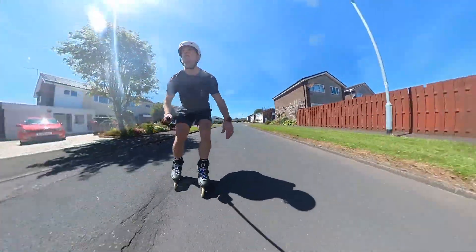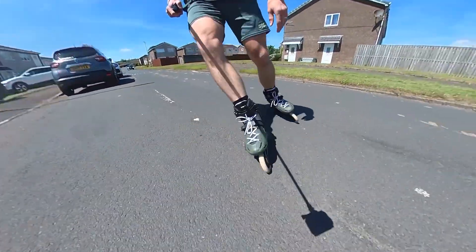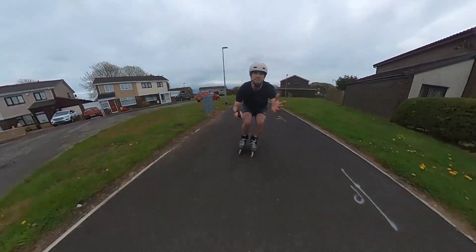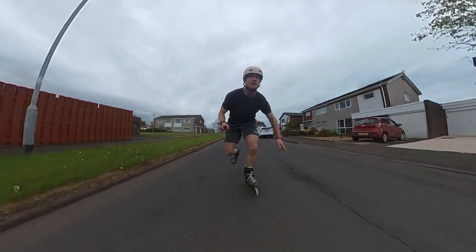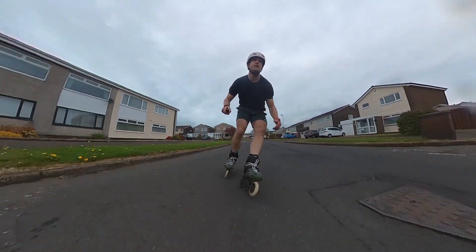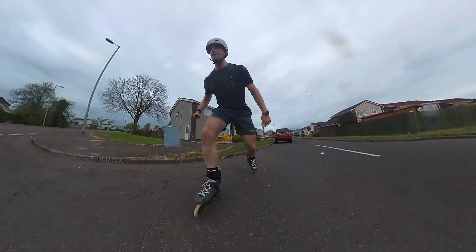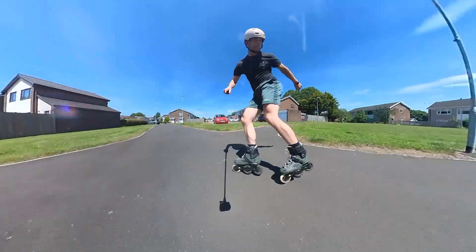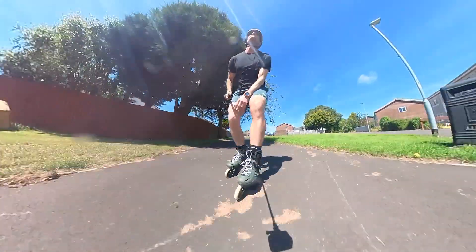I could really feel the extra length and depth of the frames and the wheels. They did feel a bit more cumbersome than a typical 4x80. The acceleration did take a little bit more effort especially in the beginning until I got used to the slightly larger footprint of this skate, but they did feel very stable. A standard 4x80 would be about 243mm and this is 255mm, so you're not much longer but you'd really feel the extra stability. You lose a little bit of agility and maneuverability on the movements, carves, turns, transitions and stops, and it did take a few sessions before I felt comfortable and confident.